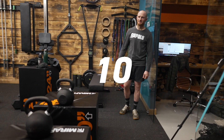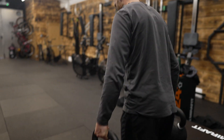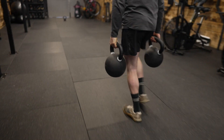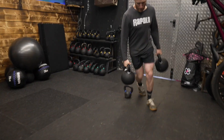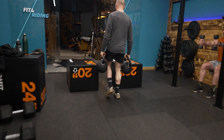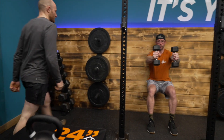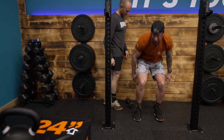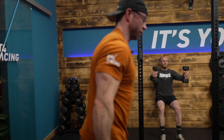How many rounds? Ten rounds. Three, two, one, go. Good man. Watch him on those soft boxes. I'll put these down when Ad gets to me, and I can't pick these up until Ad's in his position.